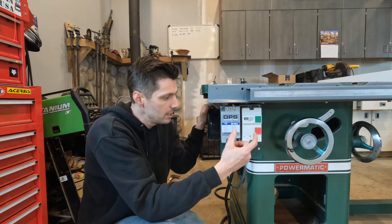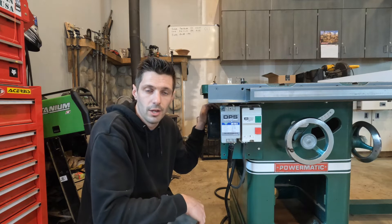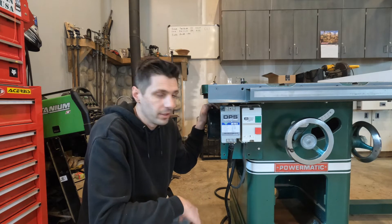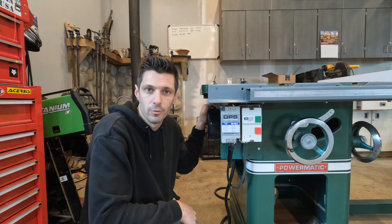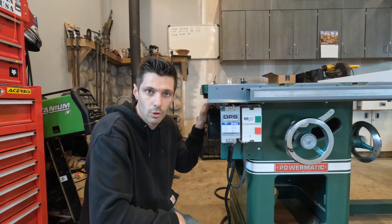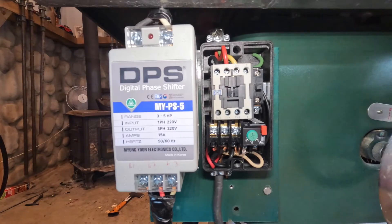So I'm going to open up these covers and show you how it's wired. It's really simple. I'm not an electrician, but I was able to figure it out with the help of a few friends that are electricians. It's real simple, so let me get this opened up and I'll show you what we got going on.